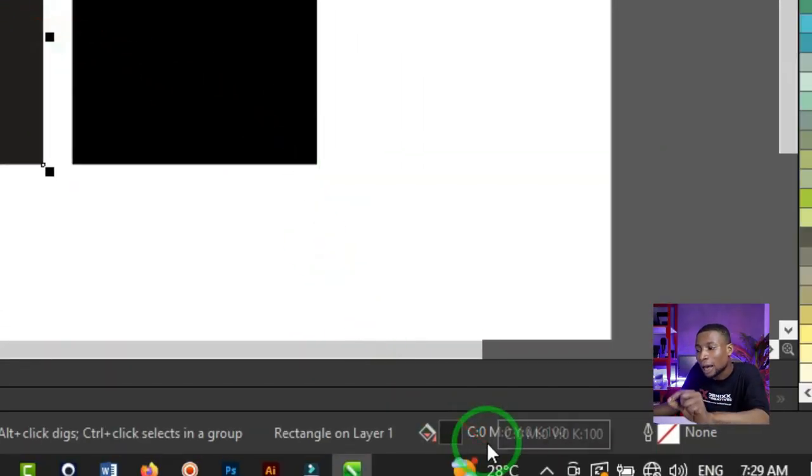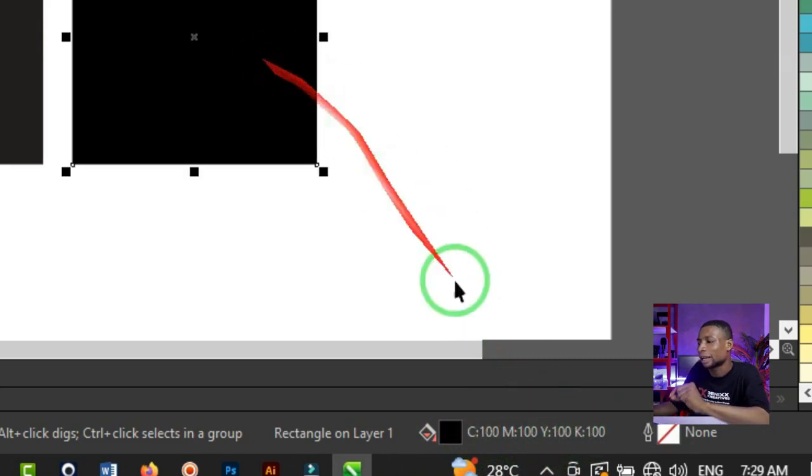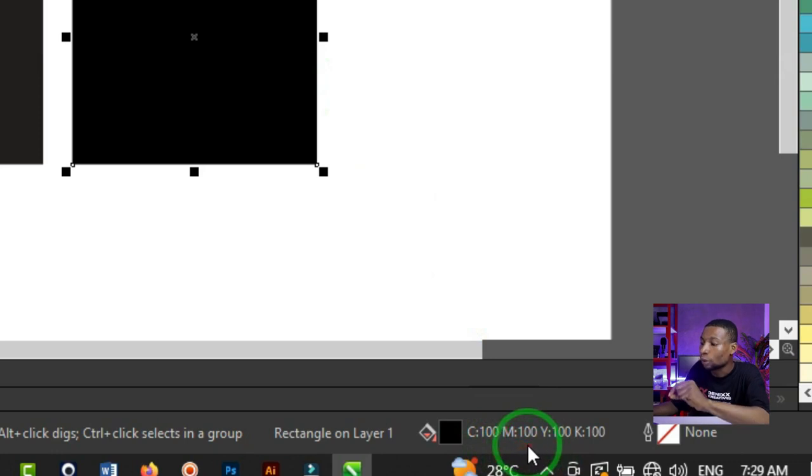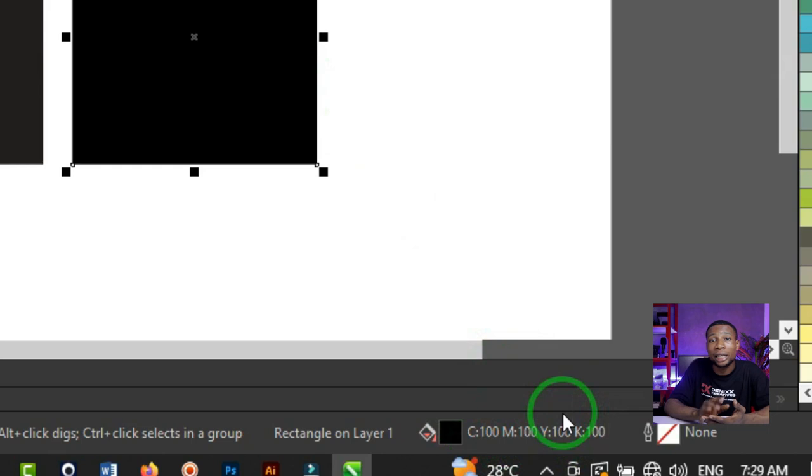Let's look at the status bar. The normal black has 0 cyan, 0 magenta, and 0 yellow, but 100% black. While the other black has 100% cyan, 100% magenta, 100% yellow, and 100% black. What you want for your design is to make the black fall just once in one plate — on the black color channel.